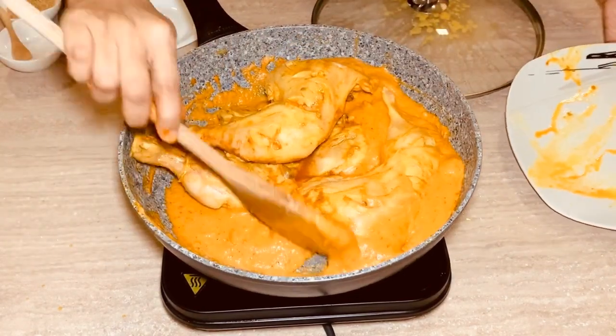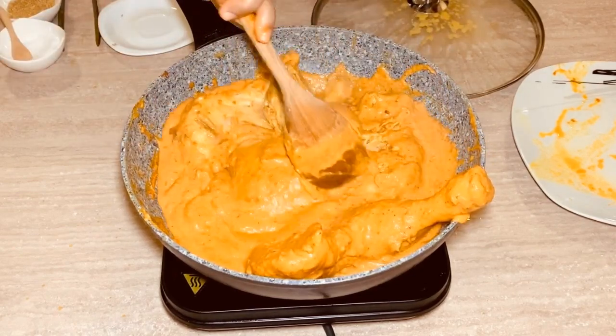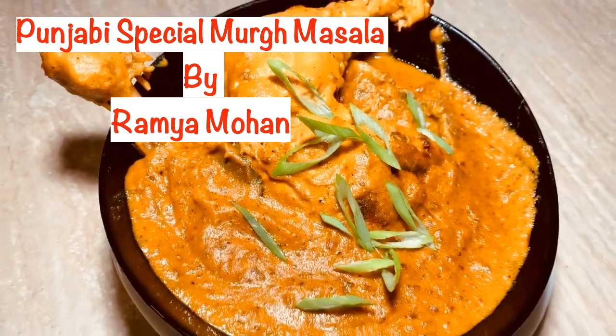So we're going to add the chicken to it. Thank you for watching! Bye-bye.